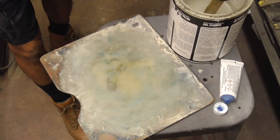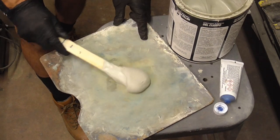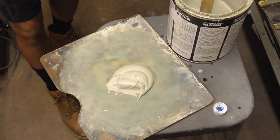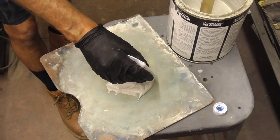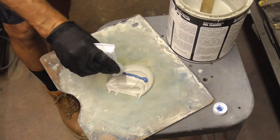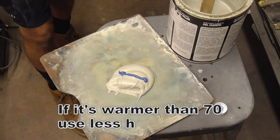A real good rule of thumb is whenever you are adding your hardener — let's say you have a glob about this big — stretch a bead of hardener across the top of that. Something like that and you're good.